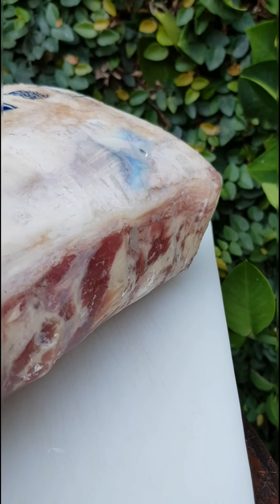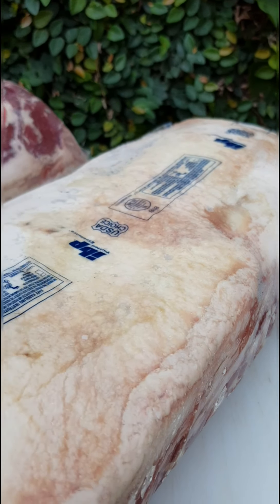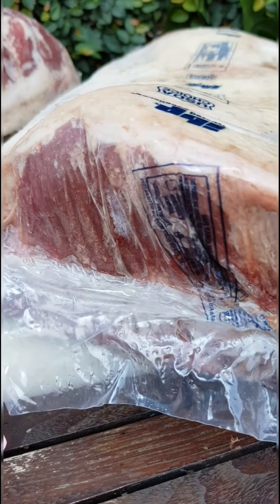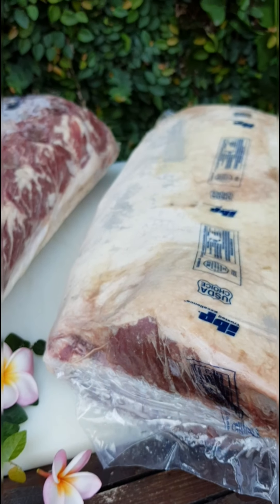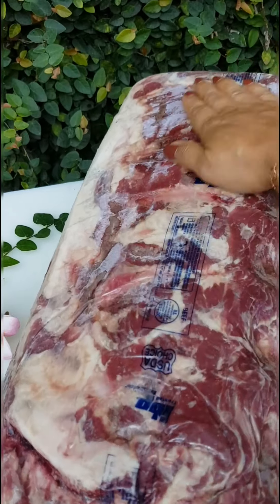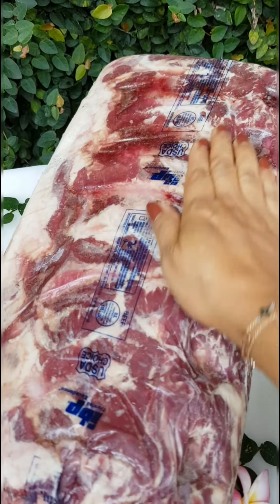This is the fat side, and as for the marbling, you cannot really see it right now because we need to cut it to know the marbling. And this is the back side. They're frozen.